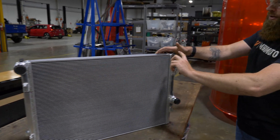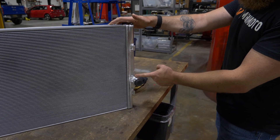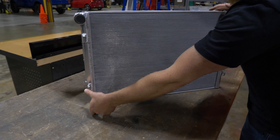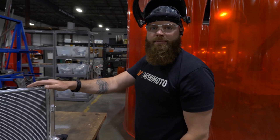Your hot coolant will come across, it'll go down, it'll hit this next diverter plate that I put in, it'll go back across again, down, and then across and out the outlet. Triple pass.